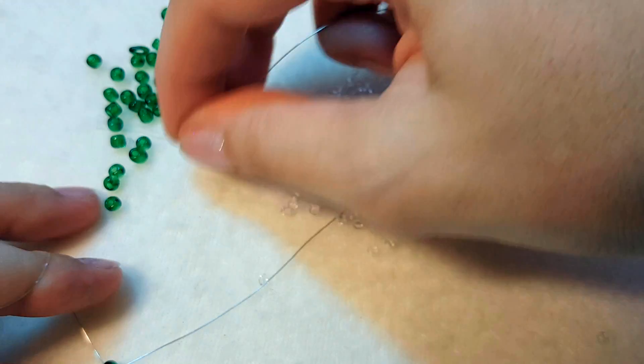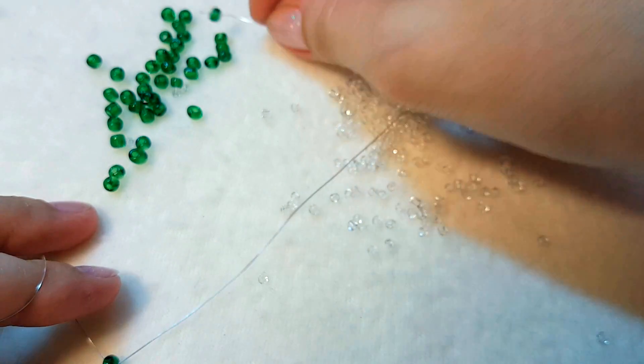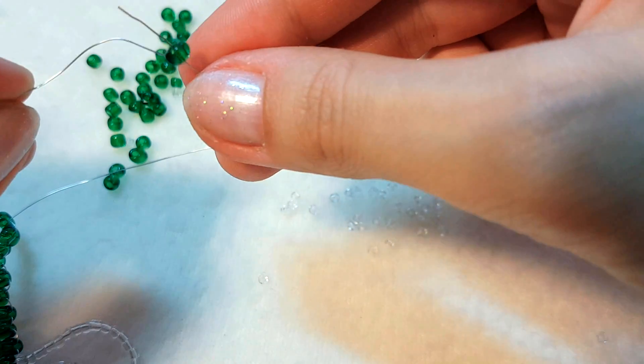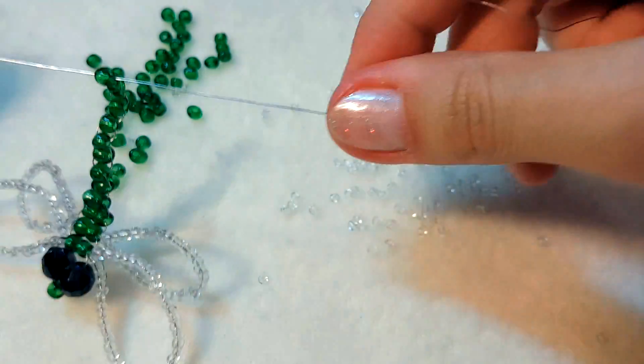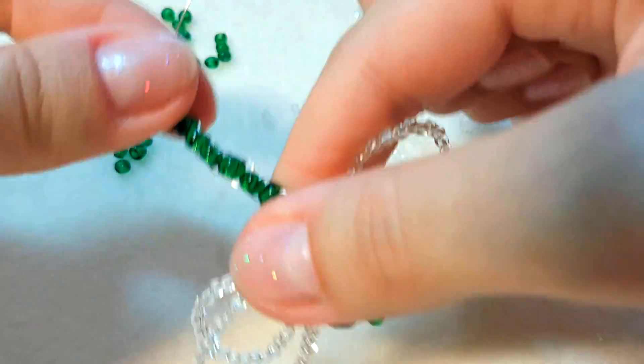The last, 9th bead, we choose the smallest one you will find. The last one will be the tail — we go through with both sides of the wire the same way. The last bead is ready; it's left to finish the tail.